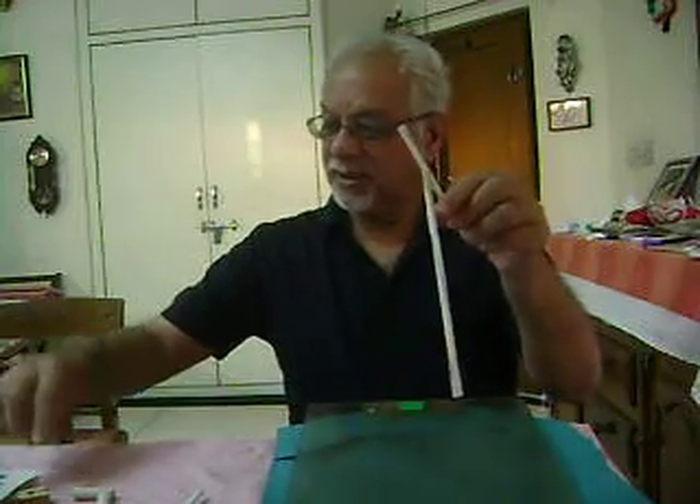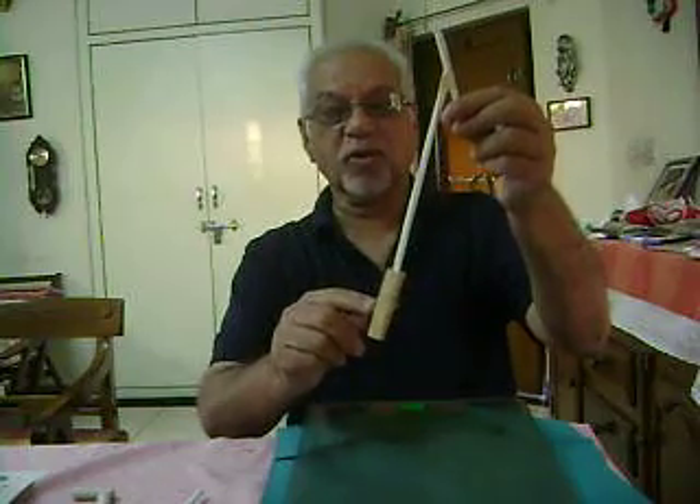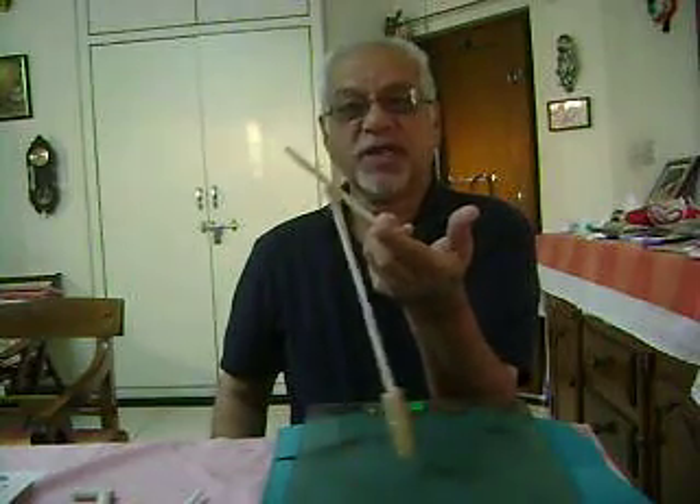And if I attach some more weight to it using a cloth bag and put it on my finger, it becomes very stable.